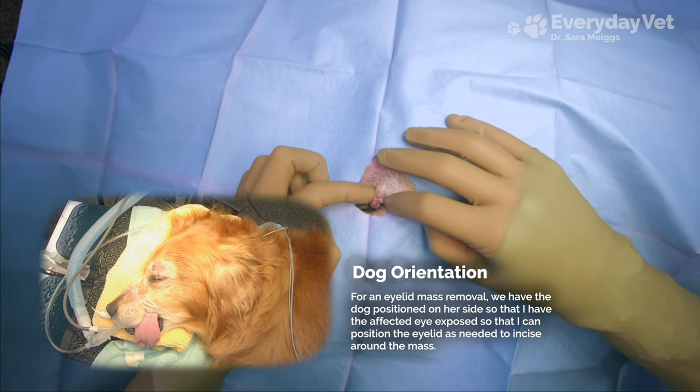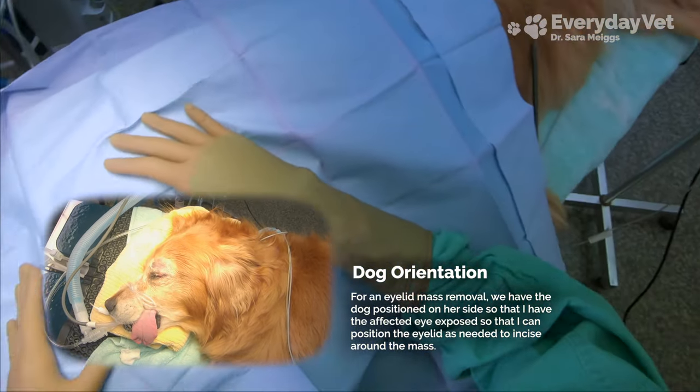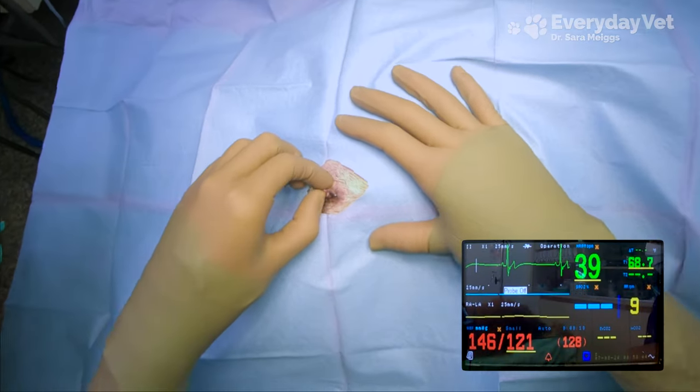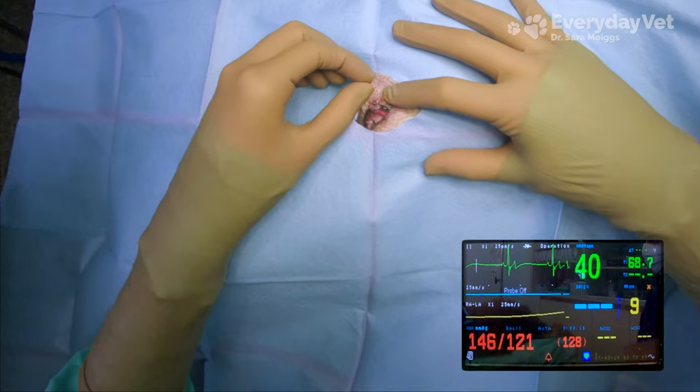With a drape in place, only the left eye is exposed. She's otherwise healthy and I'm expecting her to do well under anesthesia, so now let's take a look at the vital science monitor, also known as the multi-parameter monitor.